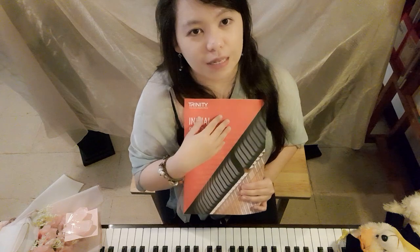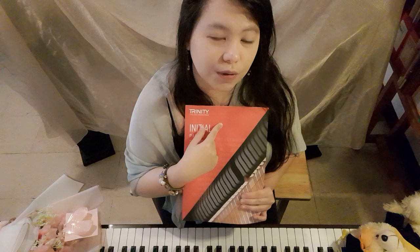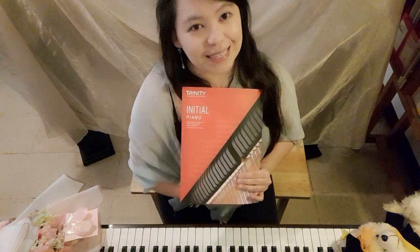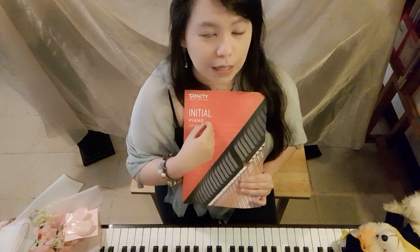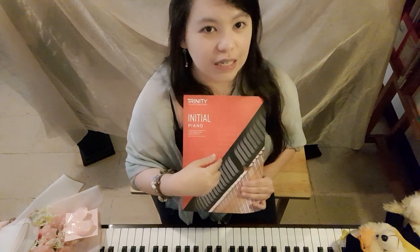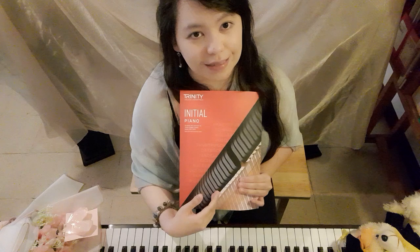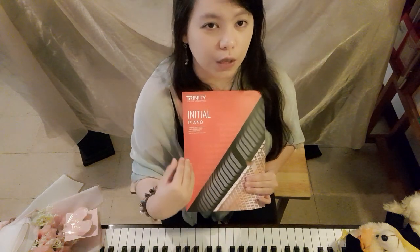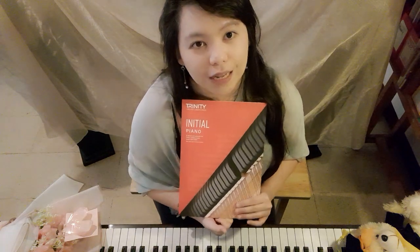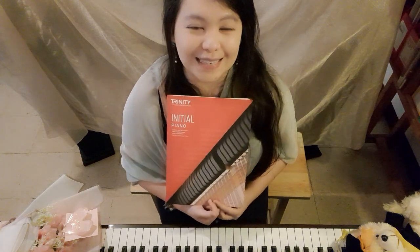Remember that Trinity uses a student-centric approach, so include your student in deciding which pieces or exercises they will perform so they play comfortably. Always consult your teacher when starting with this book. I've also made a Google site with an exam checklist for Trinity covering pieces, exercises, and supporting tests, plus a practice time tracker — available for free for personal use.